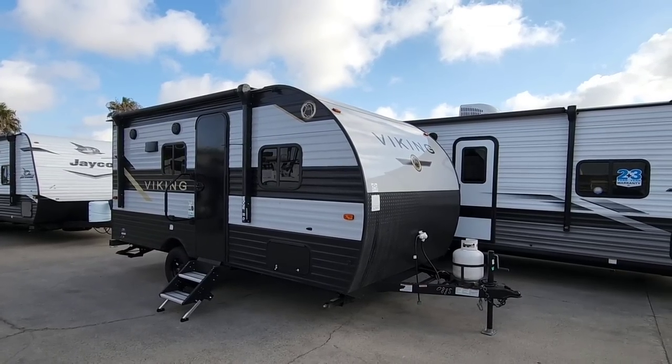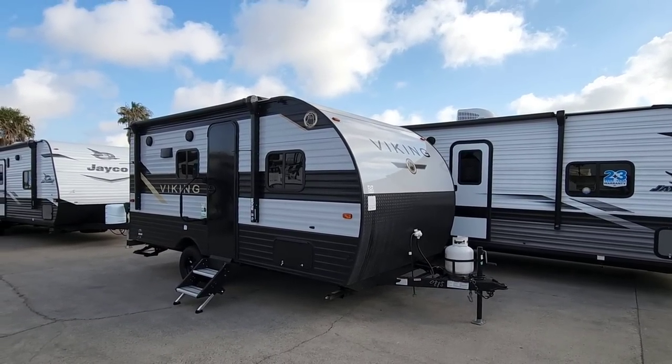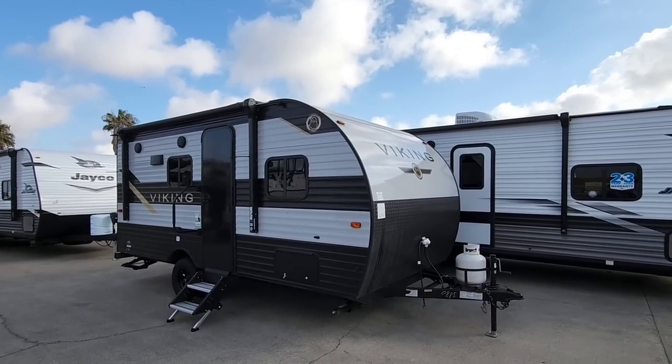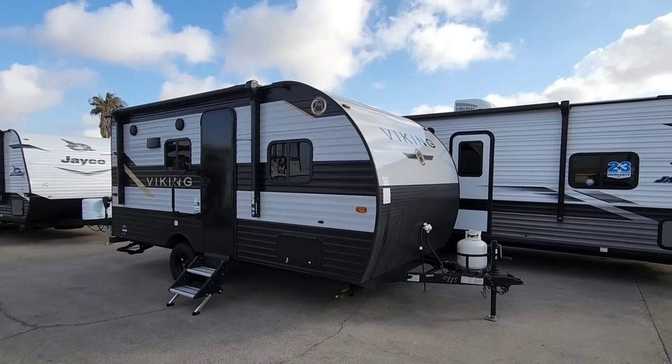What's going on guys? Today I am out here at Ron Hoover RV & Marine in Corpus Christi, Texas, and you are in for one heck of a treat because this has such a different floor plan than you're probably expecting for a super compact travel trailer. We're going to take a closer look at this thing because I think it's going to blow you away.